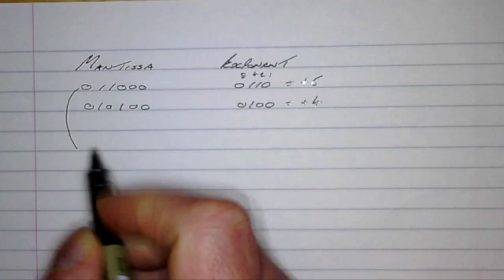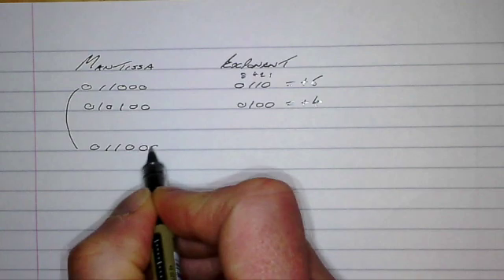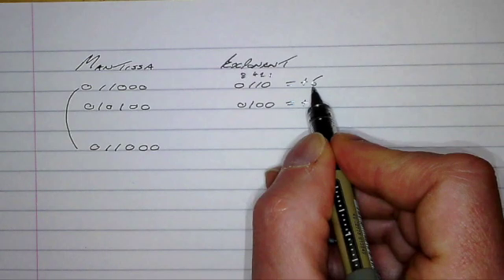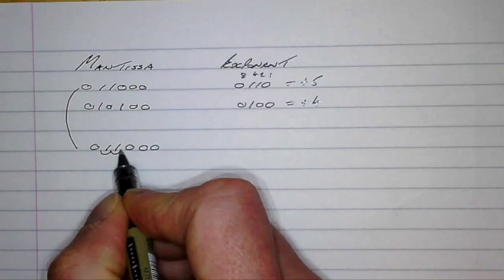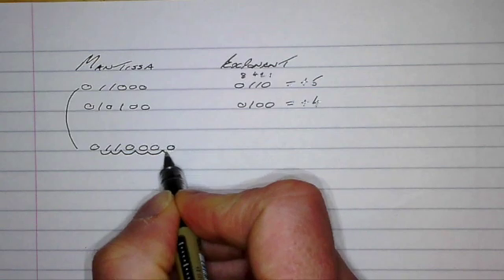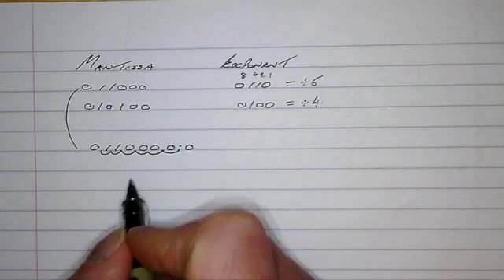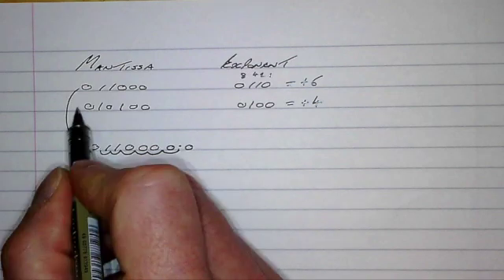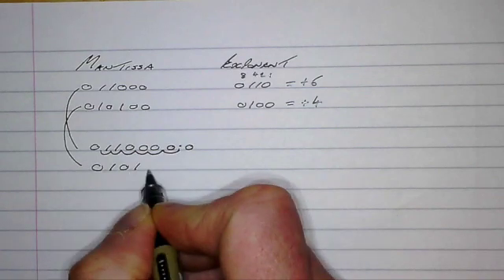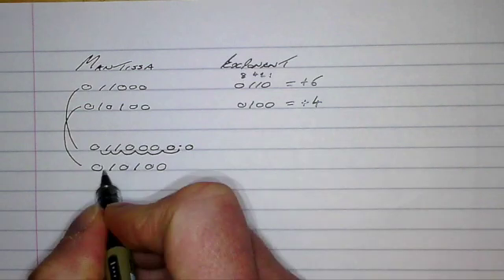The easiest way I find to do this is to bring the first number down and write it again, knowing that we have to move the decimal point six places to the right. One, two, three, four, five — we need to insert an extra zero to make it six. There is our new decimal point. We're going to do exactly the same with the second number: bring it down — zero one zero one zero zero — its exponent is four, so we move the decimal point four places.